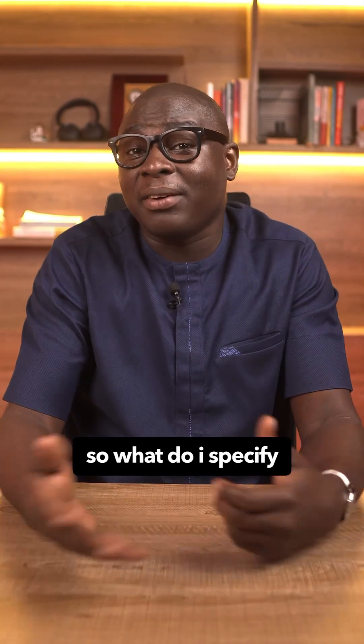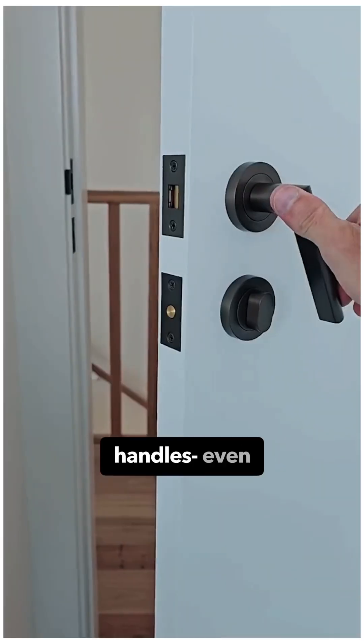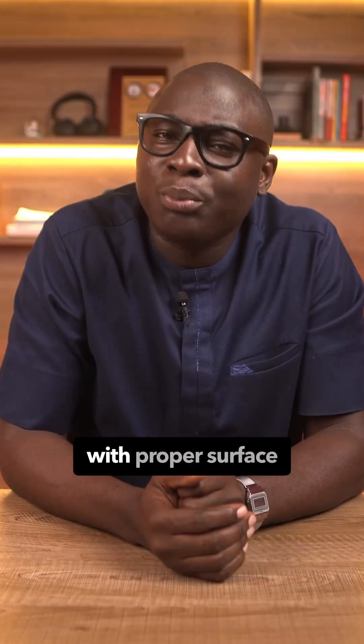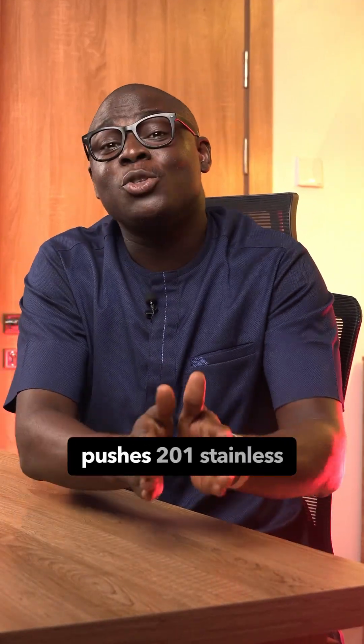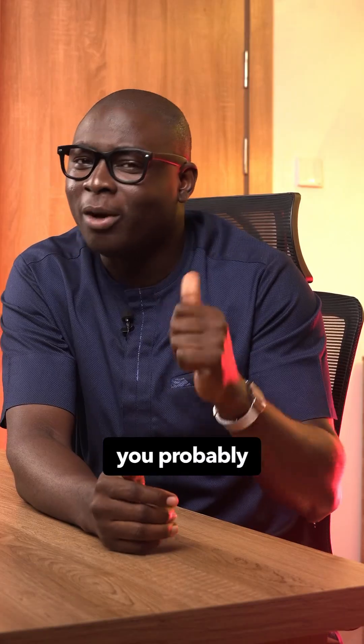So what do I specify for coastal areas like Ajah and the coast? For your railings, gates, handles, even the external screws, use 316 stainless with proper surface finishing after fabrication. And if your supplier pushes 201 stainless for outdoor coastal use, check very well — you probably offended that guy in the past.